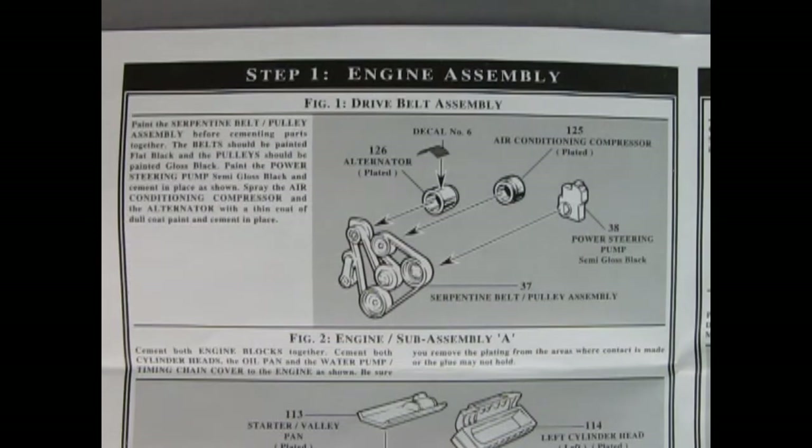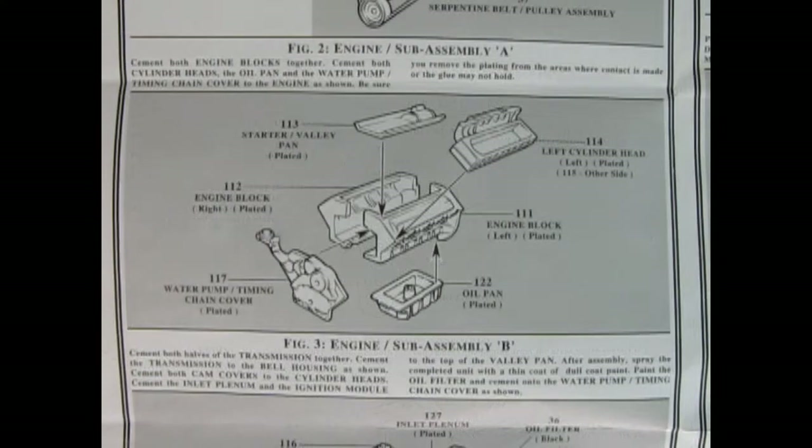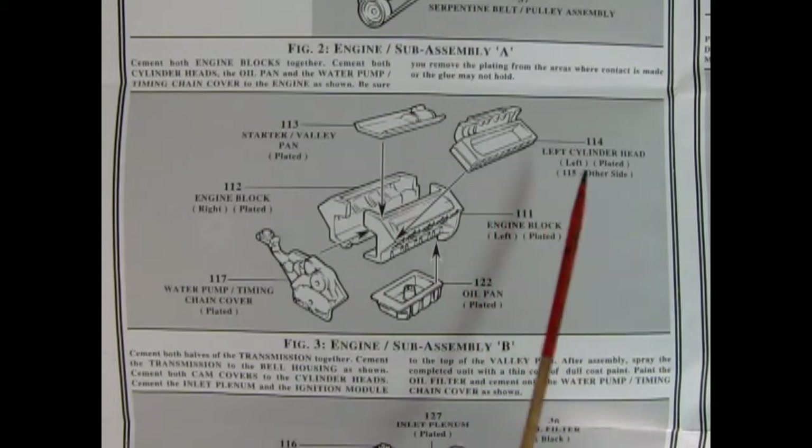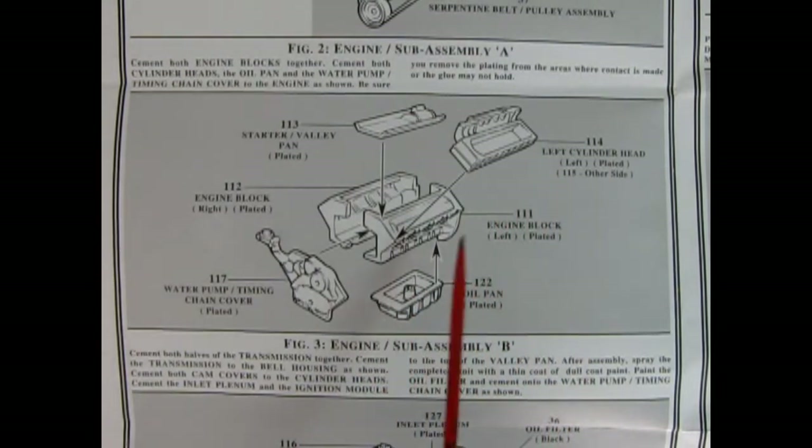Step one shows a huge serpentine belt with the alternator, air conditioning unit, and power steering pump all gluing onto the back of the pulleys, plus a decal on top of the alternator. Here's the engine block being glued together — this is a chrome engine block, and if you want help putting it together, check out the cool video Trevor did on a 1960s Thunderbird chrome engine.